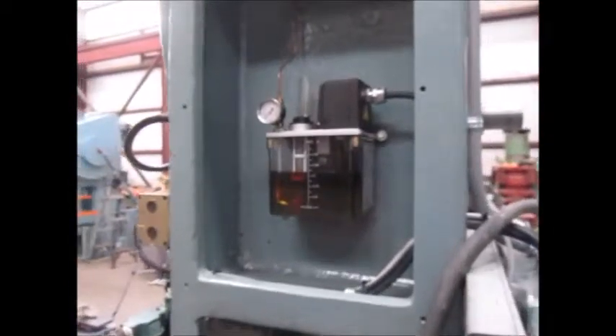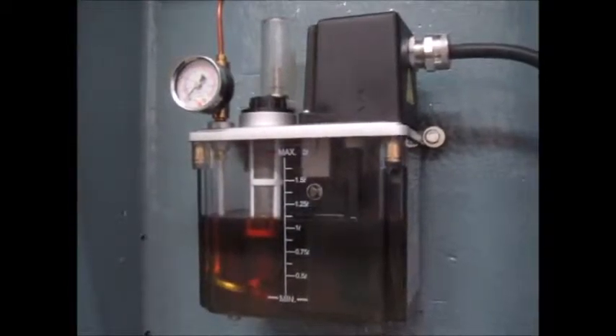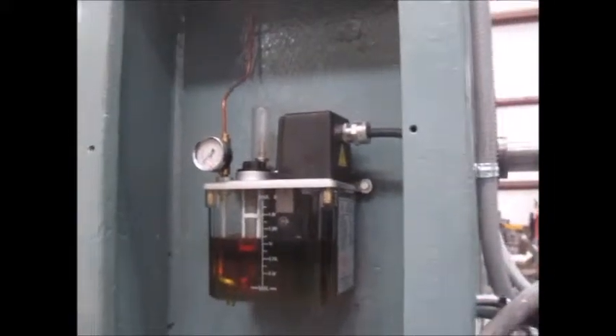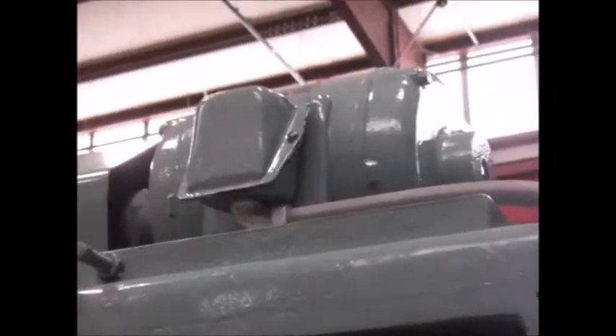Right here is the brand new lube pump — it's an automatic, electric lube pump. And on top is the main motor for the press.